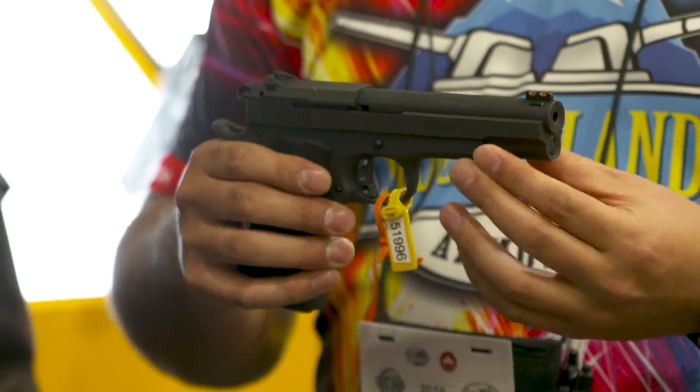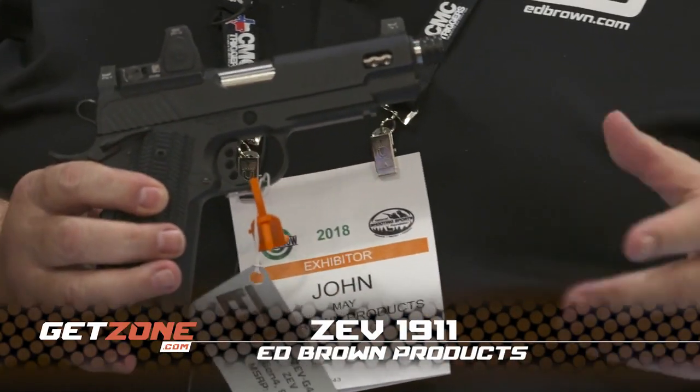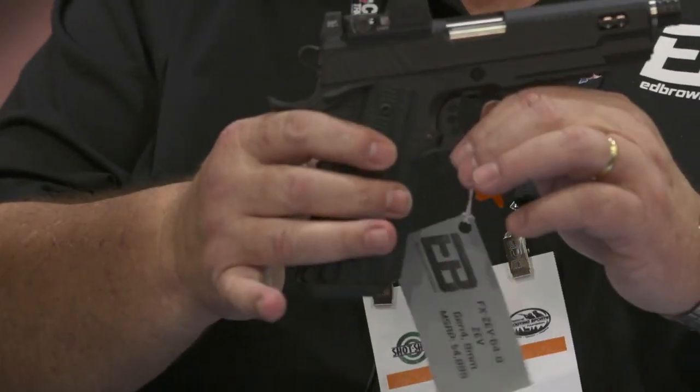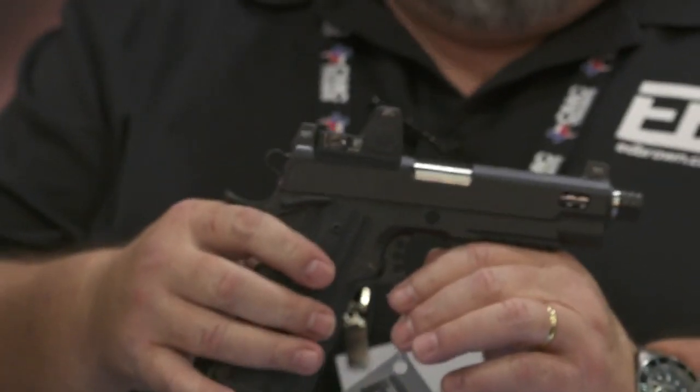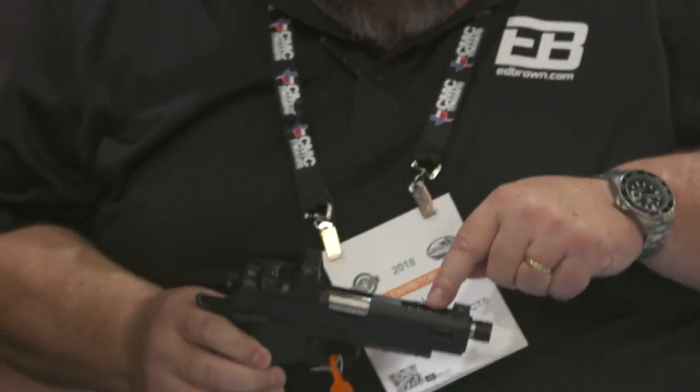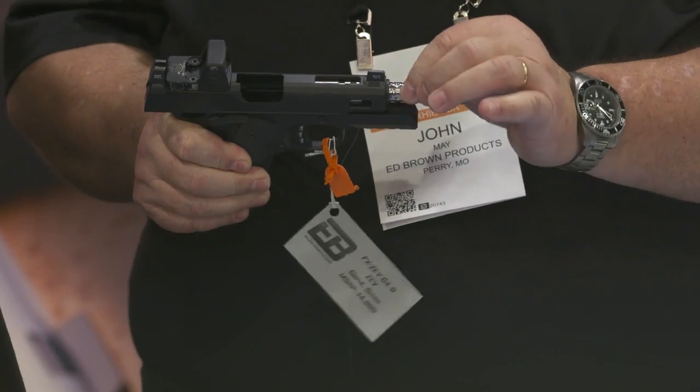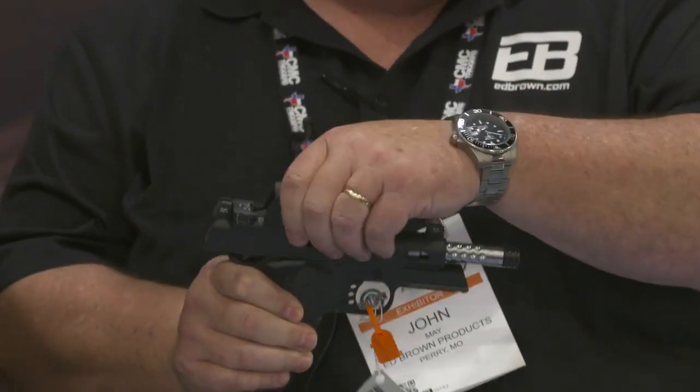This is really kind of a unicorn — this is our new Zev 1911. We married the style of the Zev Dragonfly with our custom 1911 to create this wonderful gun. That is probably one of the prettiest guns I've ever seen. You've got everything anybody would ever need: ported, threaded, light capability, and it's optics ready. If you can think of a custom option, tell me, because we couldn't think of another one. That's about as pretty as they get.